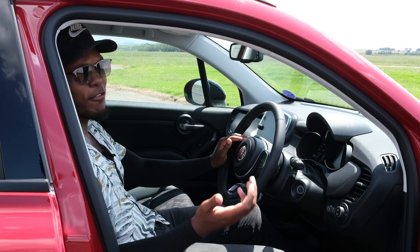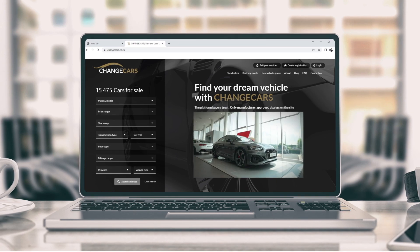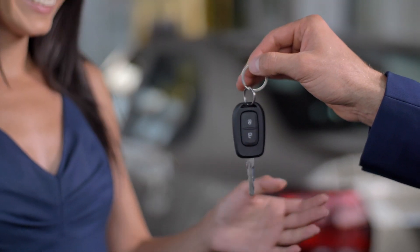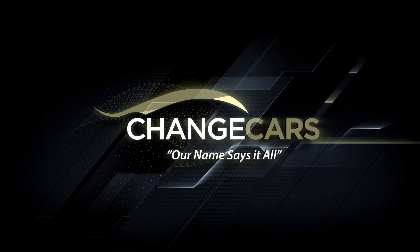Perfecto — I think that's how you say perfect in Italian. Gugu's Garage is proudly brought to you and sponsored by Change Cars. If you're looking for a Fiat 500X or a competitor, go on to changecars.co.za. You'll find any car you're looking for, and the nice thing about Change Cars is that it's the most trusted online car buying platform in the country — you're not going to get scammed.